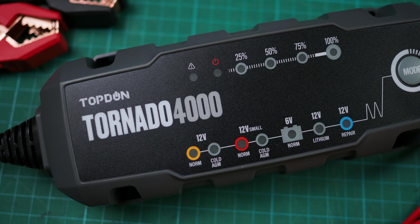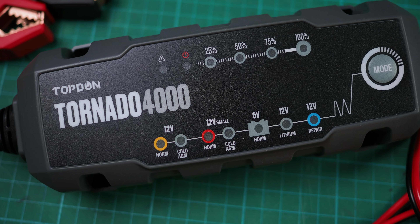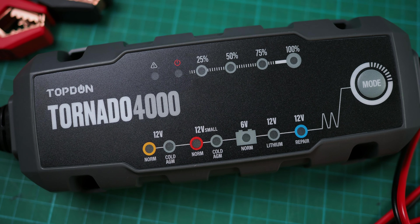Now this battery charger can charge motorcycles, but in reality I think it's more of a general purpose charger. It's suitable for charging cars, trucks, RVs, boats, campers, farm equipment, farm machinery, and motorcycles. So it's a charger that really can do it all, but there is a cost to that — and that is it's not really optimized for charging motorcycles.